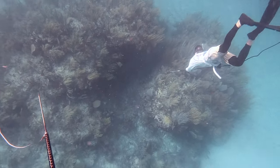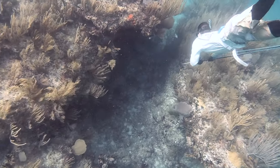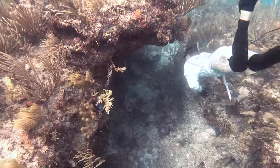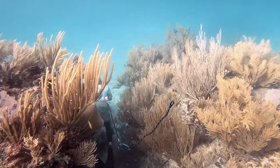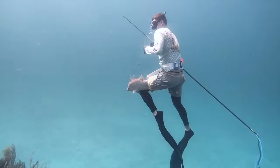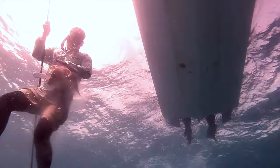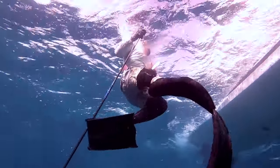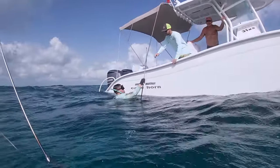Finally found a couple fish to put in the boat and I'll play those clips for you. Nice little hogfish right here. That was a pretty sick day.